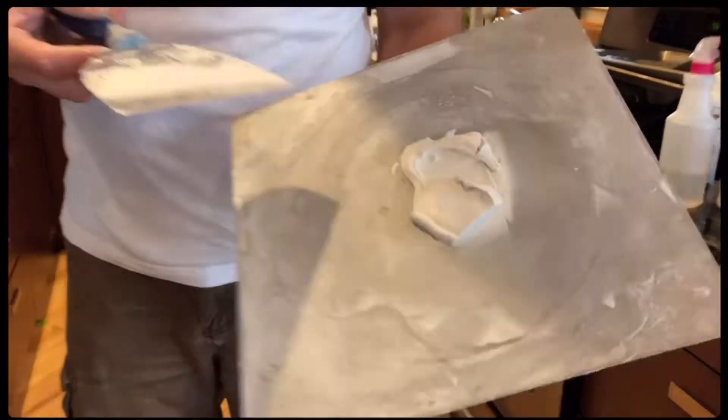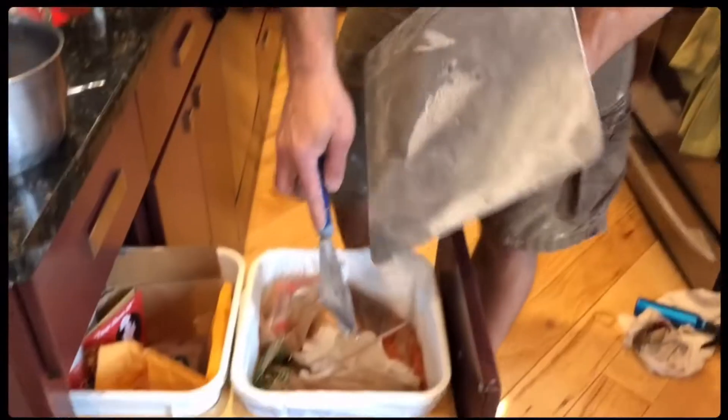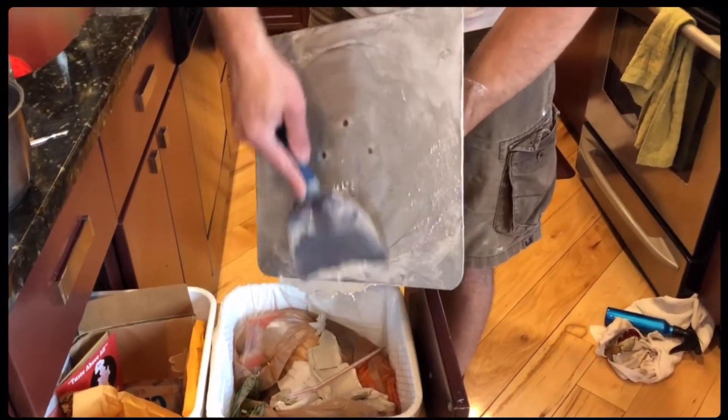Here are my leftovers. As you can see, I don't have anything on the edges — always try working it to the middle. There it is, it's already getting hard. This is just five minutes, so I'm going to show you guys how to keep it clean.